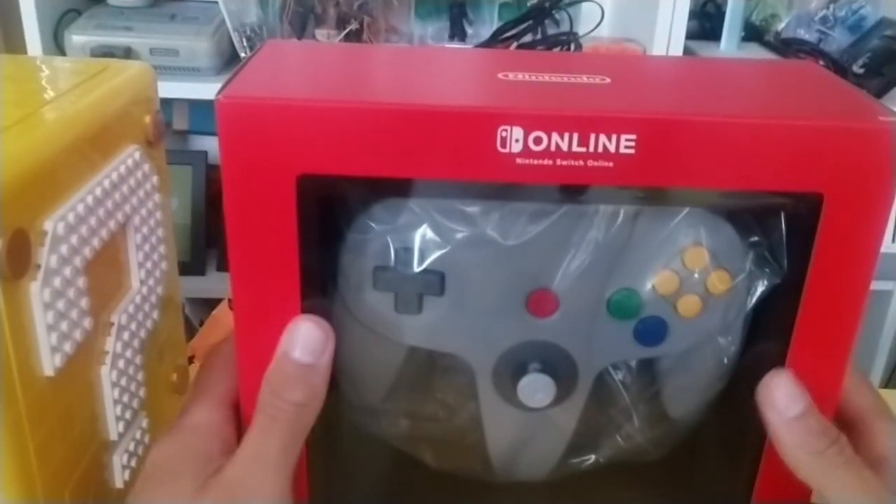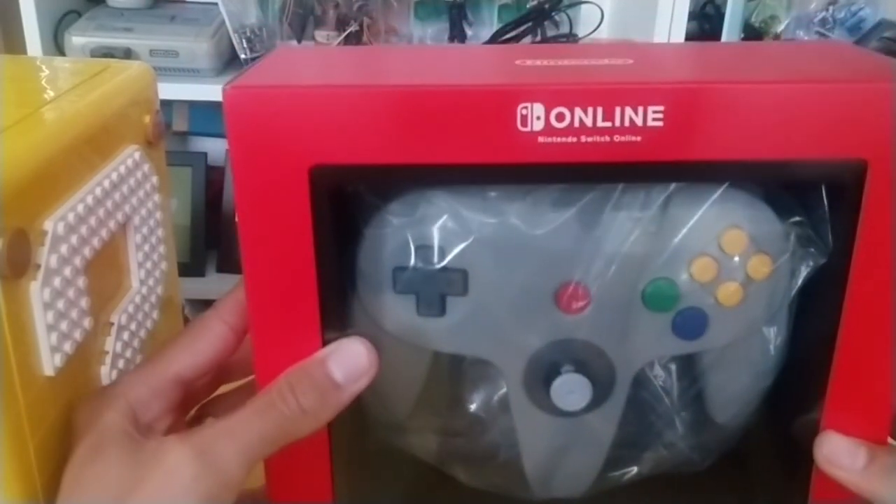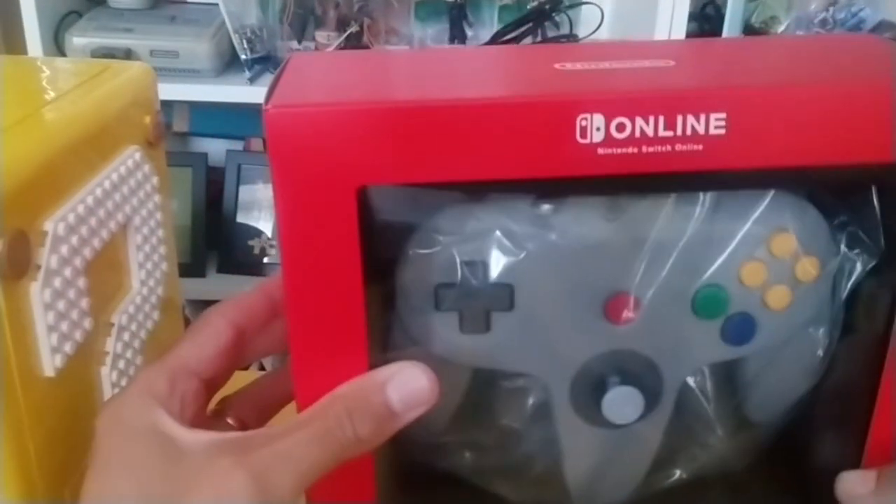Hello friends, it's Dave here from SavedX and we have got the N64 controller for Nintendo Switch Online. I'm going to do an unboxing for you and compare it to a few other controllers.